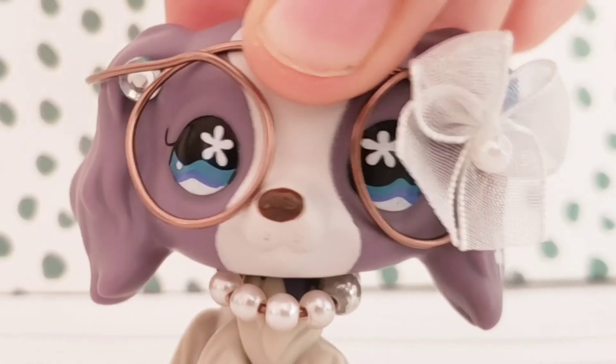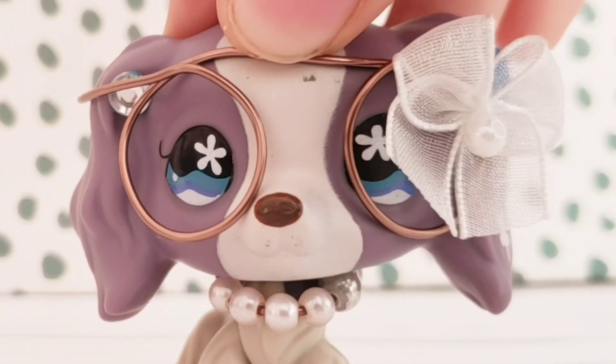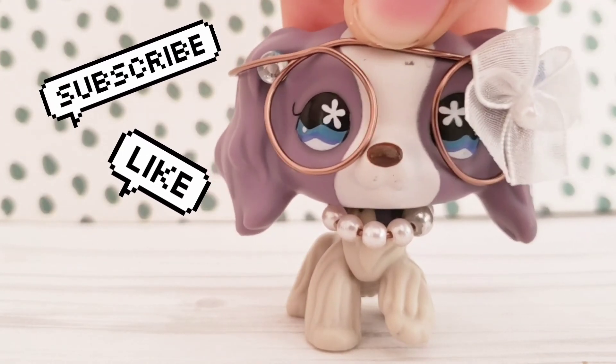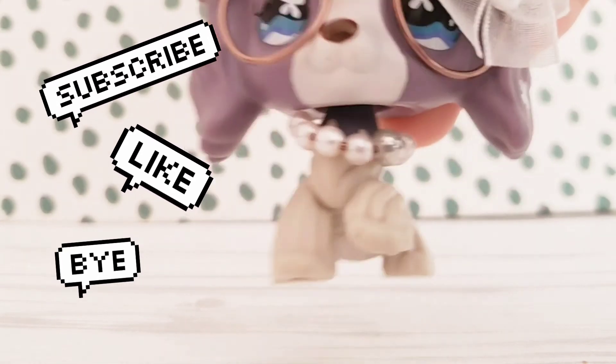Hope you guys enjoyed the video! Make sure to subscribe, like, and hit the notification bell so you don't miss when we post a brand new video. Remember kids, God loves you very much. Bye!